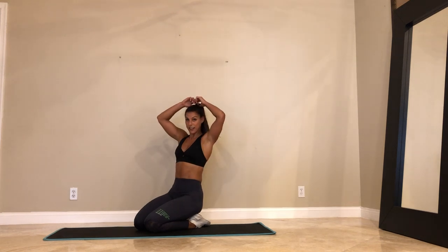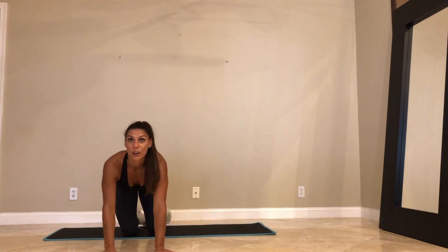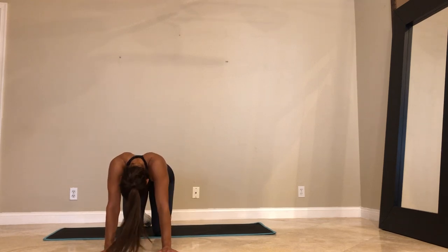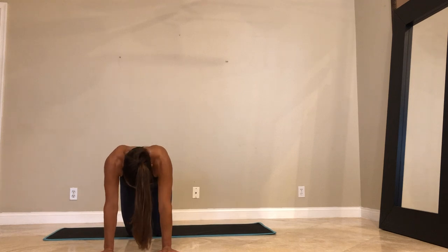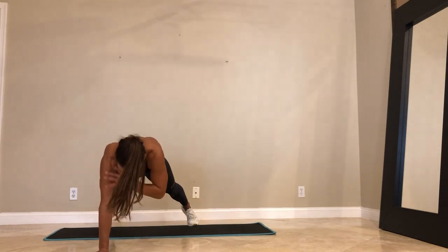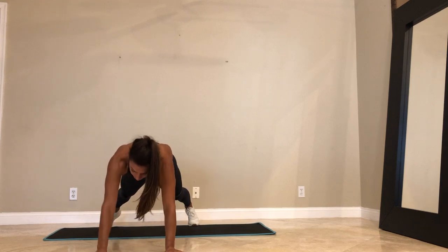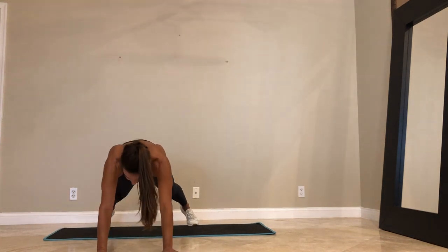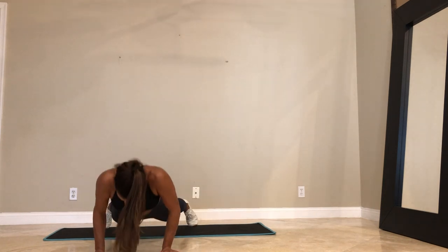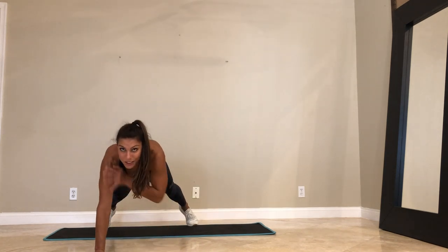Last round here, guys — and then we're done. Shoulder tap, push up. We're going in 5 seconds. In 3, 2, 1. Take your feet wide. Tap it. Push. Let's go. Maybe start with your left hand if you've been starting with your right. I don't really like push-ups — I'm just doing them for you. We've got 20 seconds. Almost there. How are your triceps? We got 5, 4, 3, 2, and 1.